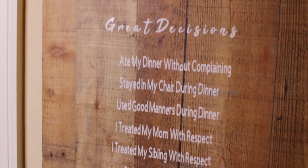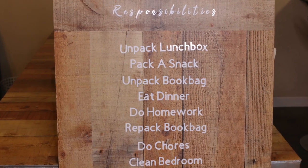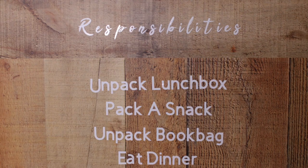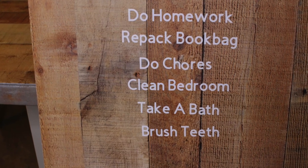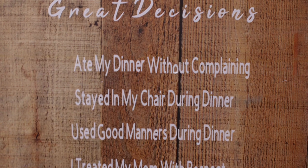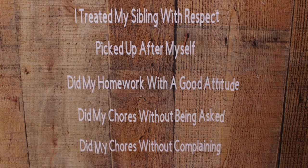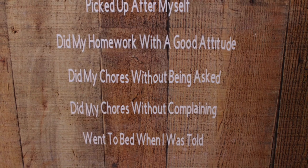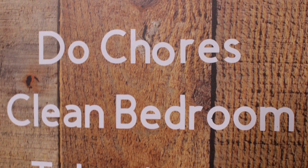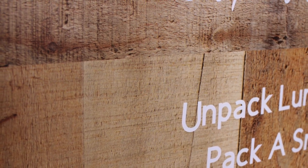The kids love it, and everyone who comes in the house thinks it's so cool because it looks modern and fun — it looks more mature, so it doesn't look like a little kid chore chart, and maybe that's why they respond better to it. Like any parent, I'm not above a little bribery slash allowance. They don't get paid for the stuff under 'Responsibilities,' but for the 'Great Decisions' at the bottom they earn a nickel each. There are ten of those, so that's a total of 50 cents a day, which is $3.50 a week — and they're little kids, so $3.50 a week is still a lot.